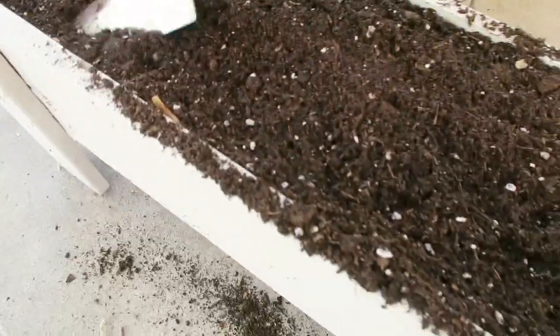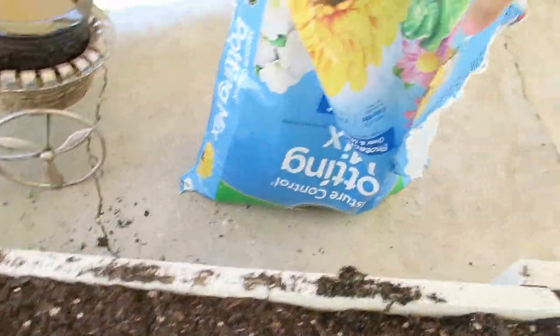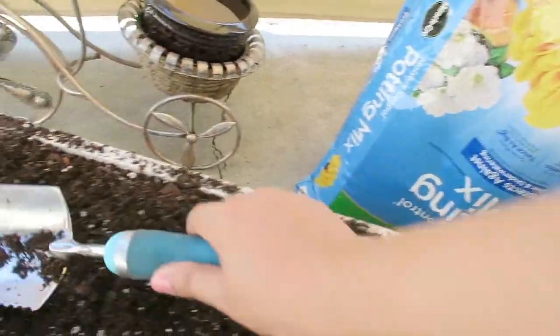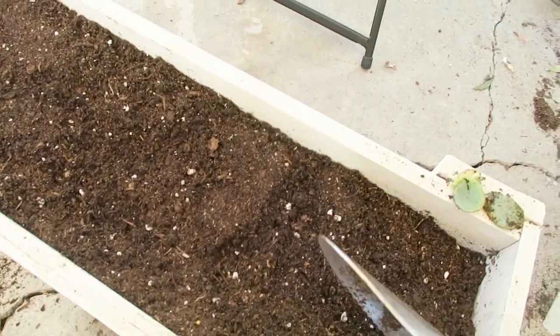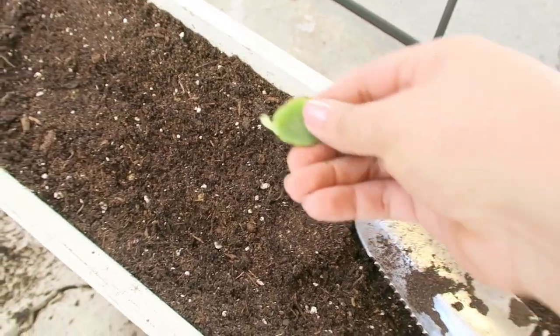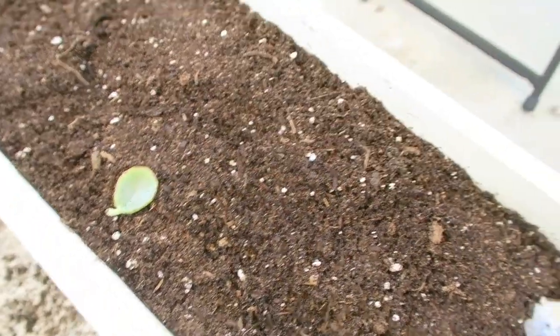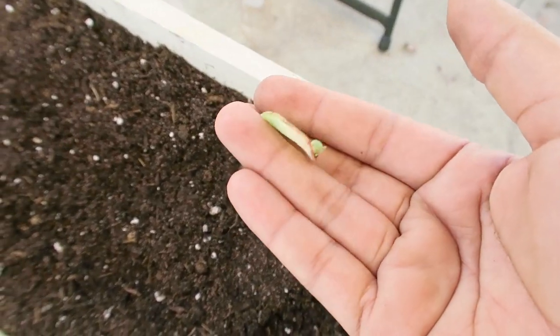Ahora como ven aquí yo ya tengo mi jardinerita, como ven en la que me hizo José. Ya le puse la tierra — esta tierra ya viene preparada. Como ven la pueden conseguir en Home Depot, esta ya trae todo lo que necesitan las plantas. Y bueno yo aplano muy bien todo, ya sea que lo quieras hacer en algo así o en una macetita más diferente. Como quiero reproducir bastantes, quiero ponerlas aquí. Las hojitas las voy poniendo sobre la tierra seca.